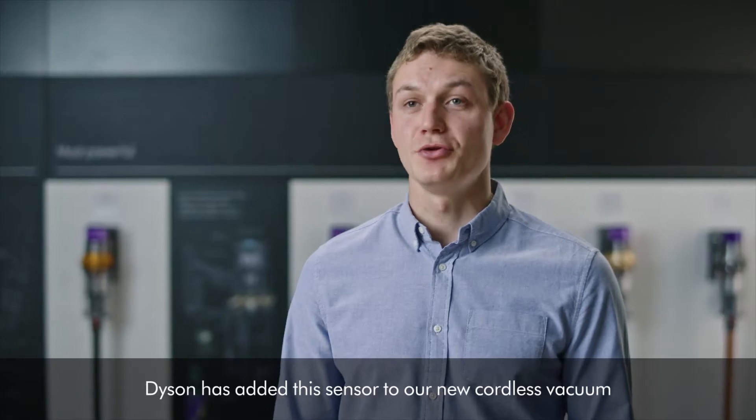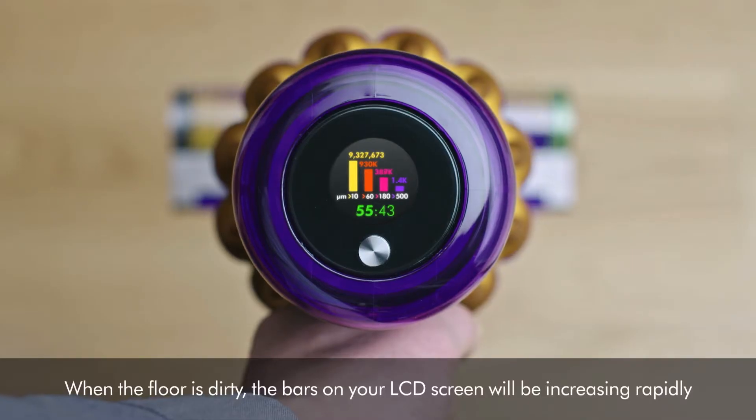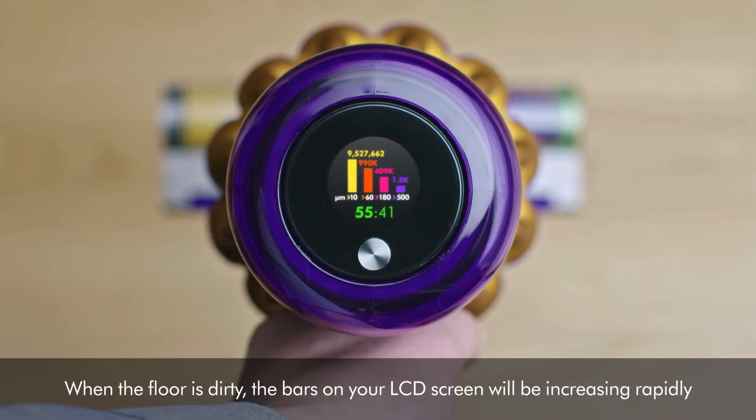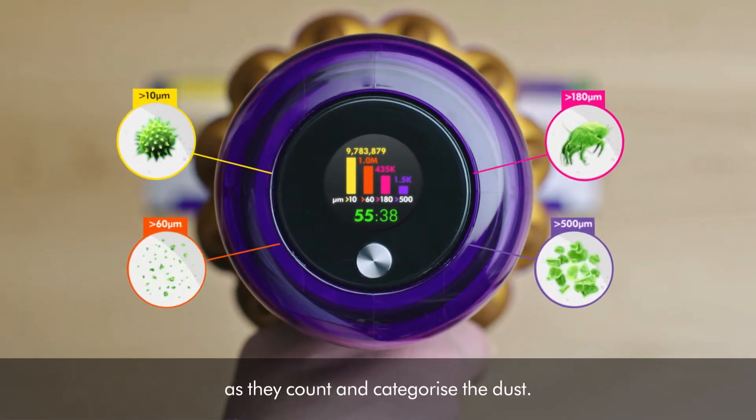We have added this sensor to our new cordless vacuum, the Dyson V15 Detect. When the floor is dirty, the bars on your LCD screen will be increasing rapidly as they count and categorize the dust.